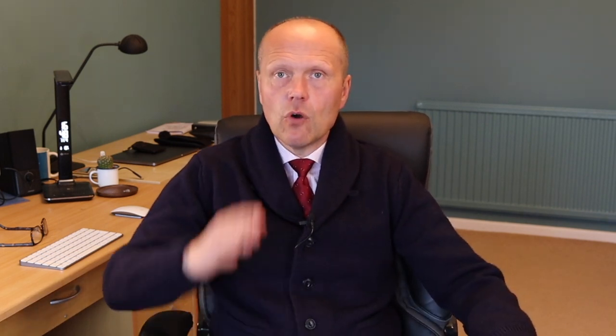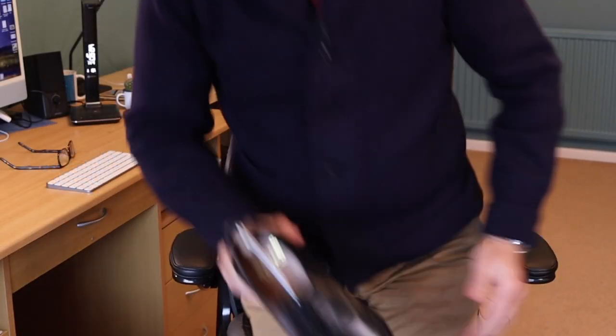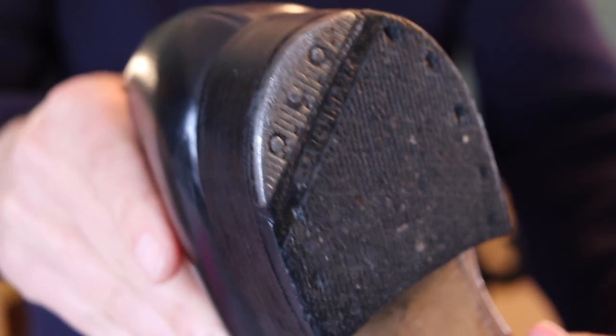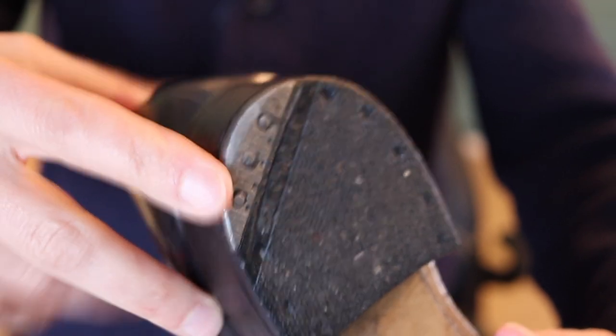Couldn't agree more — it shows if your heel is worn down at an angle that your walking gait is uneven, and you'll need those heels replaced from time to time. I've got a pair of shoes here — a pair of Sanders black cap-toe Oxfords, very nice pair of shoes with a good shine. On the heel you can see there is a steel tip on a quarter of the heel, which is where the heel strikes the ground.